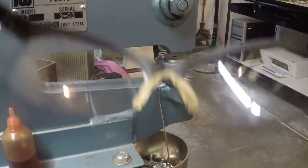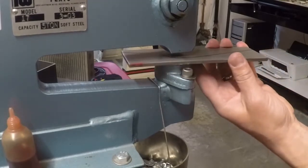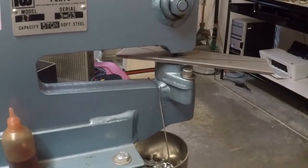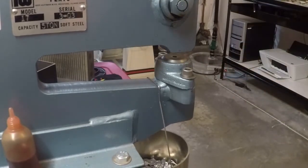I'm going to put on my safety glasses, then take the punch and punch a center hole in here. Now you can see how that center was a little bit off.